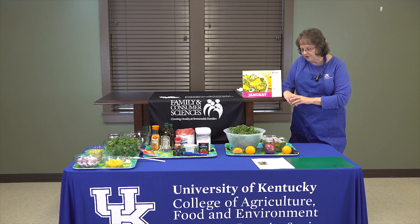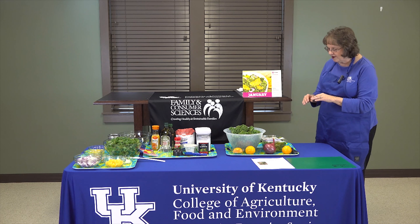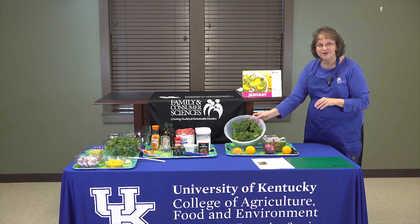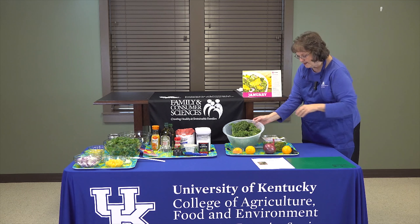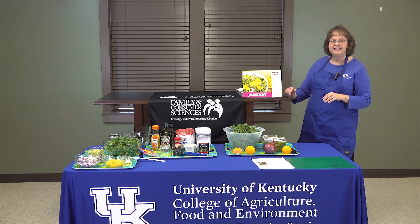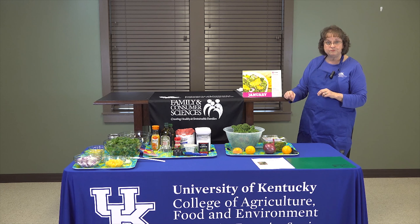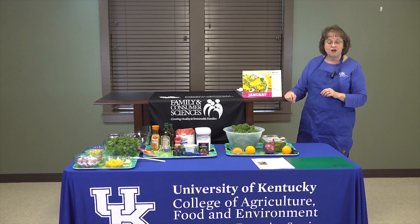I want to share some information on the ingredients first, do a little bit of demo, and then show you the end result. We're going to start today with some fresh kale — this is actually very fresh kale I just picked out of our Extension Garden this morning. It's very rich in vitamins A and D, which are healthful for us. Teens and adults should have two and a half to three cups of dark green leafy vegetables per week. We hope you'll like this recipe and try it so you can be healthier, both individually and your family.